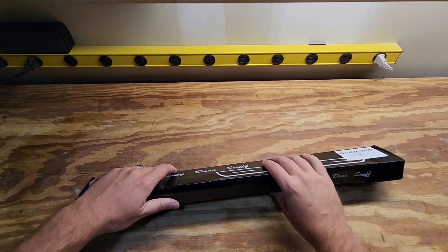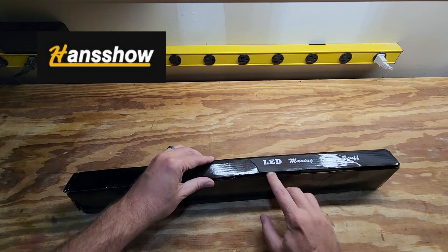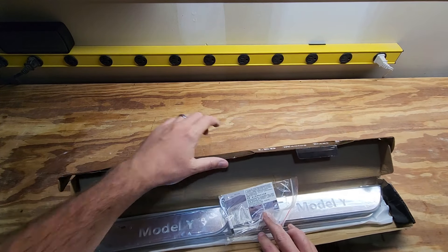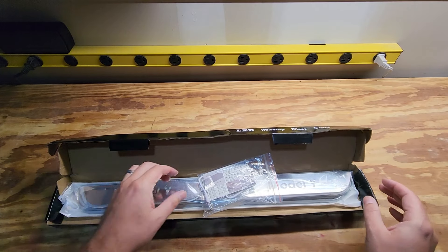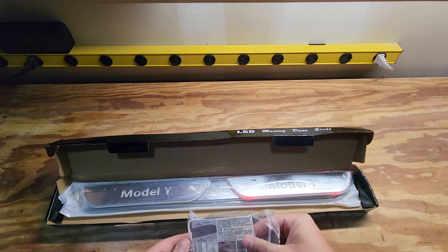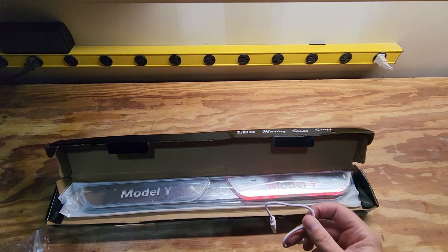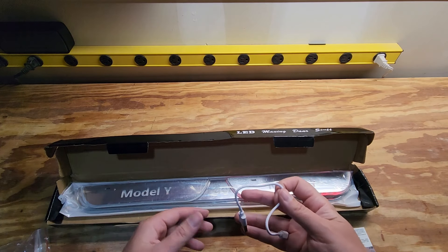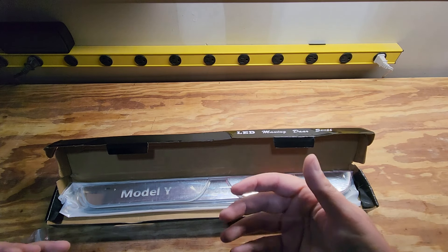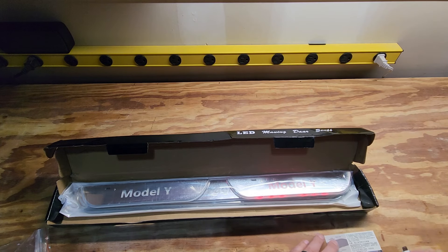Jumping right into the unboxing, these door sill protectors come from Handshow, a company that I've wanted to work with for a while and they sent these over to me, so a big thank you to them. You get a little package which comes with the instructions and a little rechargeable USB cord. These don't have any sort of hardwired plug into your car, which I'm really looking forward to — something easy to install that doesn't require a lot of dismantling. It comes with a USB cable for you to charge these up.